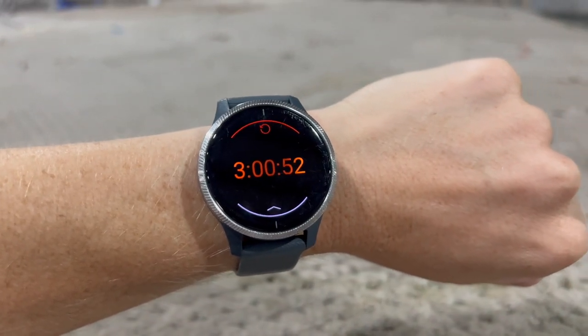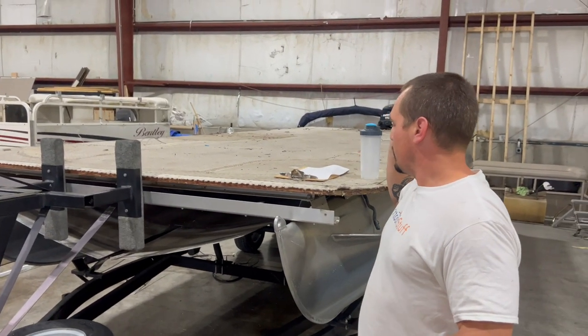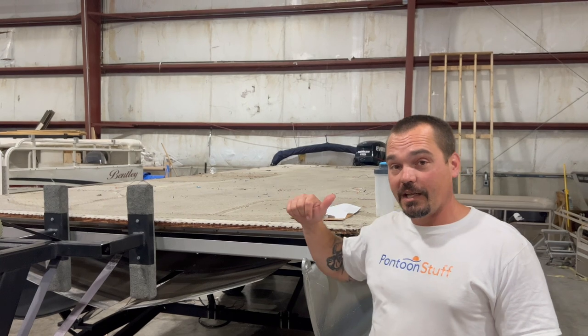Three hours and 52 seconds into this restoration, we've got it torn down to the carpet and the boards. We're going to come in tomorrow and get this stripped all the way down, get it decked, and hopefully vinyled — done with it for day two. We came in a little later than we wanted to today. It had a crazy console that took way longer than normal — a lot of electrical, a sub and amplifier, more complex than the typical teardown. These newer boats, 2006, that's 15 to 20 years old — they build them like they're never meant to come apart. Day one done.